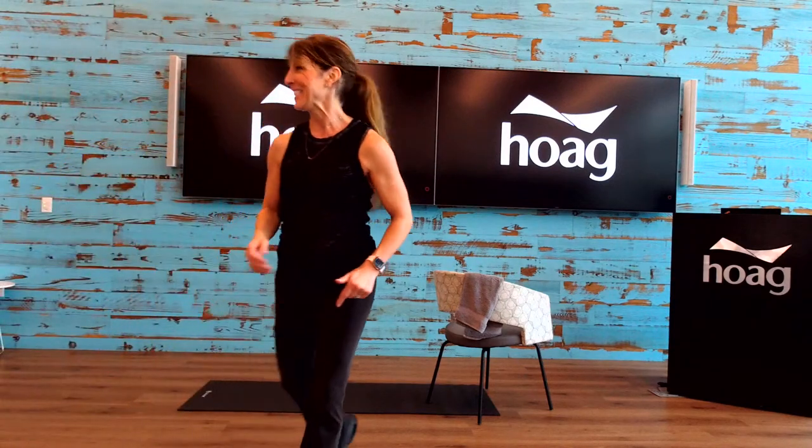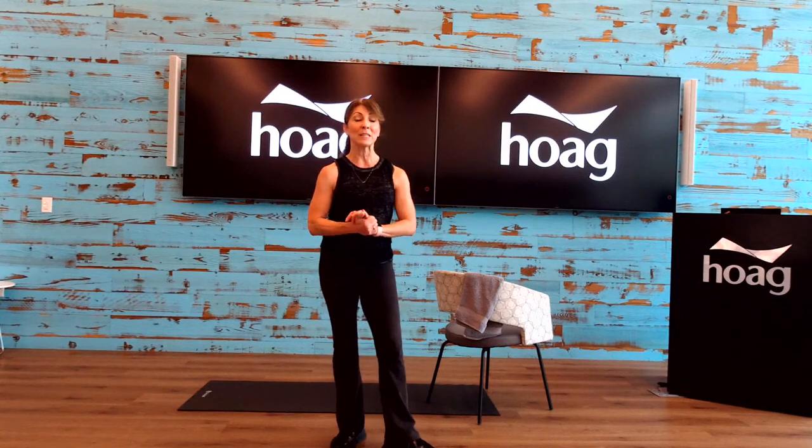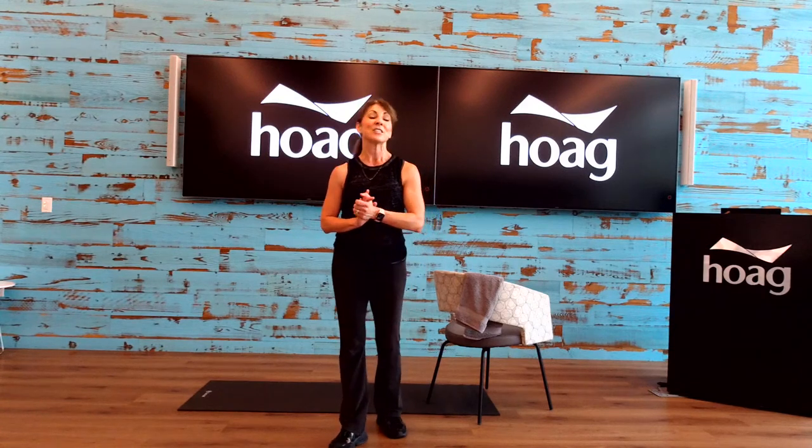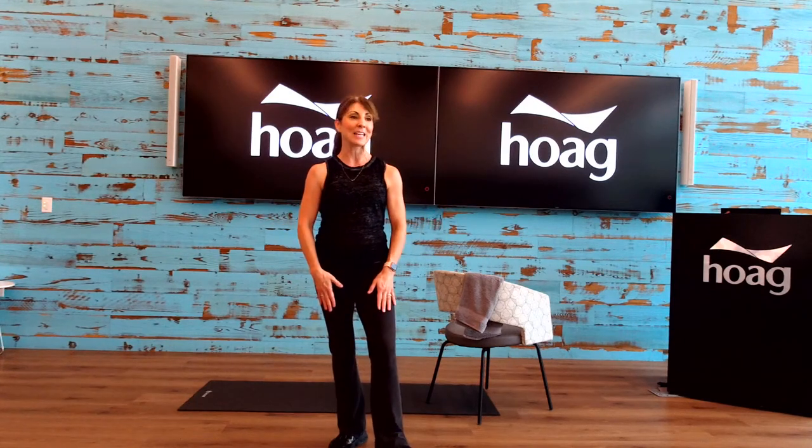Before I get moving, I want to mention our YouTube channel — please do subscribe. Just hit that little subscribe button and click the bell on the top so you'll get all the notifications for when we go live with any fitness classes, registered dietitians lectures and cooking demos, as well as any of our lectures with our doctors. You can always go back and view any of those videos.